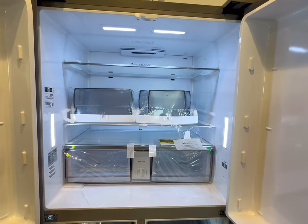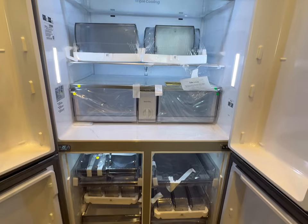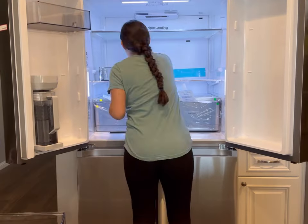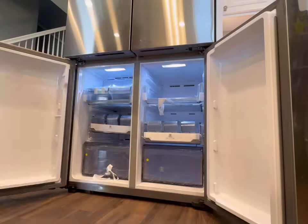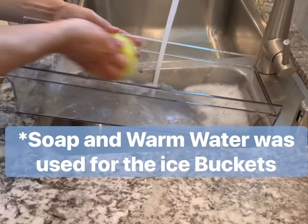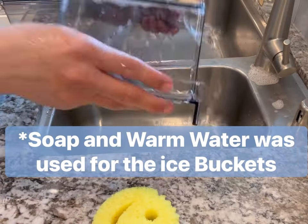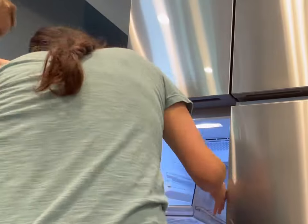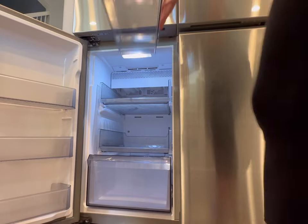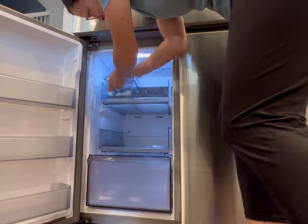When the refrigerator arrived, all of the drawers and shelving had some packaging materials. So first thing, I took all of that stuff off and used a damp, warm washcloth to wipe everything down, and then I dried it completely before putting everything back. I don't use anything harsh or any detergents on it. We just want to make sure everything stays in good condition and doesn't get scratched or damaged.